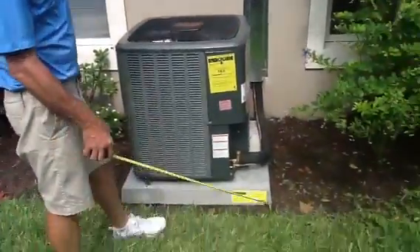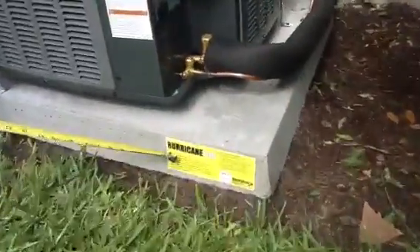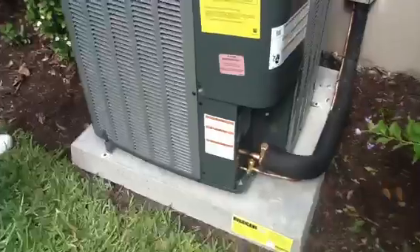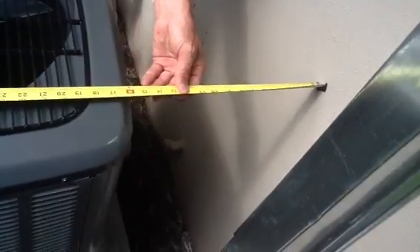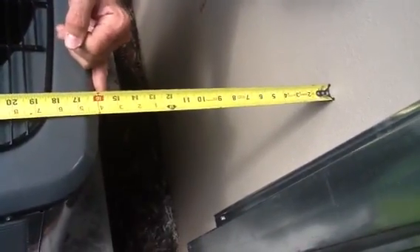We set it on a new hurricane pad. This pad is rated 115 miles per hour. We've come over here and measured it — the clearance is now 12 inches. We at Jones Air Conditioning actually like to put ours about 18 inches a lot of times, so this one here is right at 15 and a half to 16 inches.